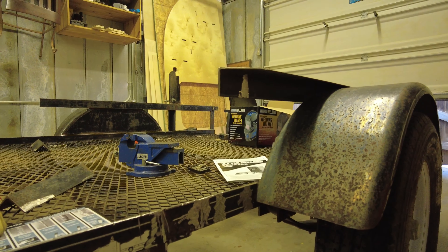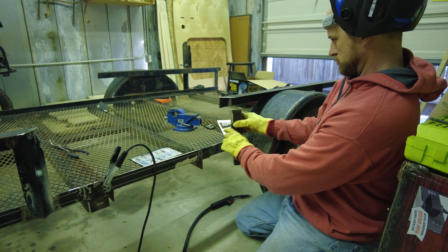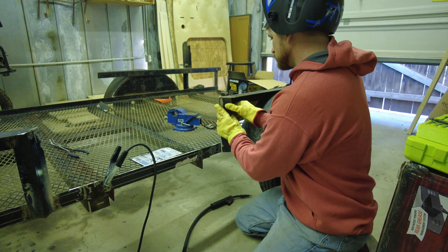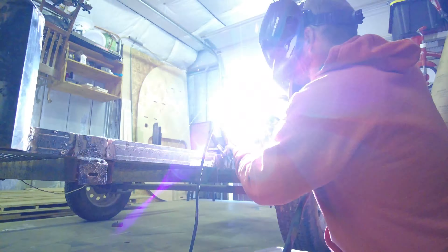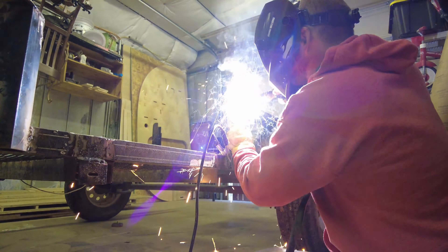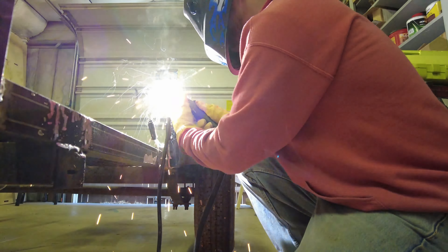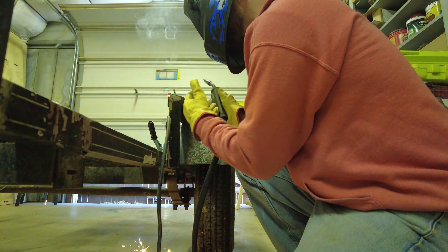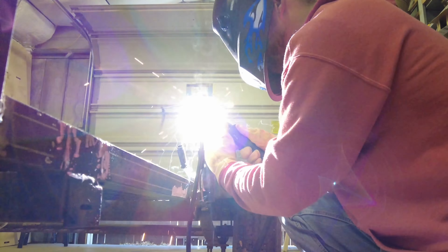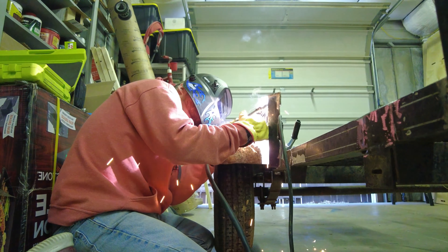It's got some dust and stuff on it but that one actually turned out fairly good. Still trying to finesse some of this wire speed and the voltage. I'm gonna set up this one here so y'all can kind of see how this thing is working. This little bitty flux welder from Harbor Freight is actually pretty dang sweet, and I might have to add that to my arsenal of tools. We'll see if I can get a lot of views on this thing, then I can start buying some more tools.